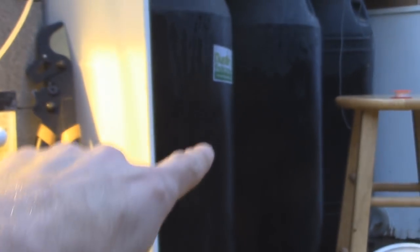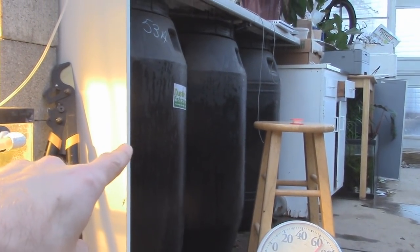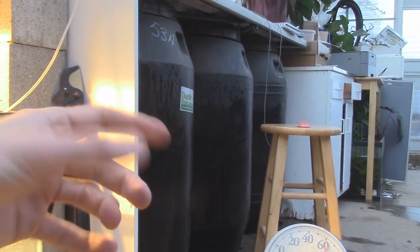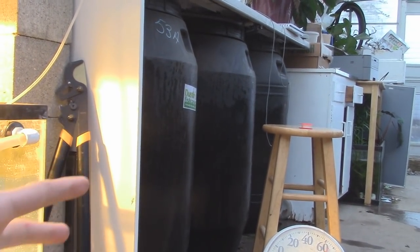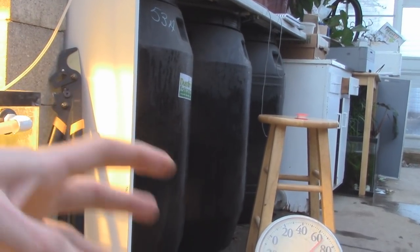Then I've got these barrels. The more water — I learned about this from Missouri State, I believe, they had a big experiment with the greenhouse. I've got the barrels in there. Those sweat because it's hot in here right now and they exude heat, they let heat off. They heat up during the day, and then at night they let heat out, so they're part of my heat sink.